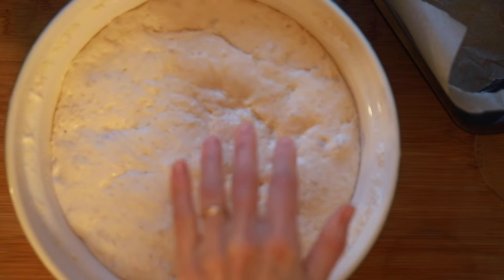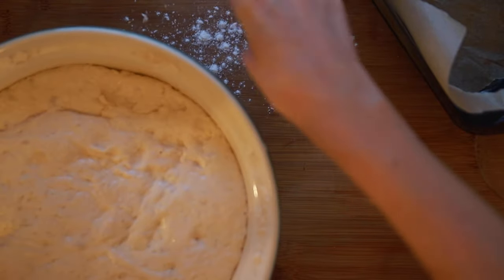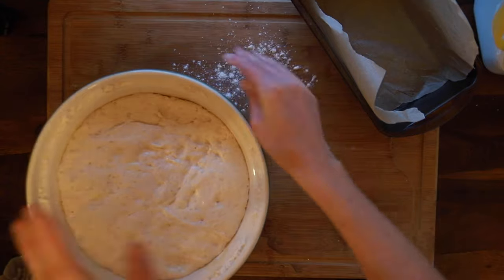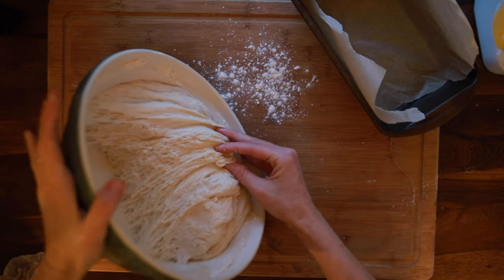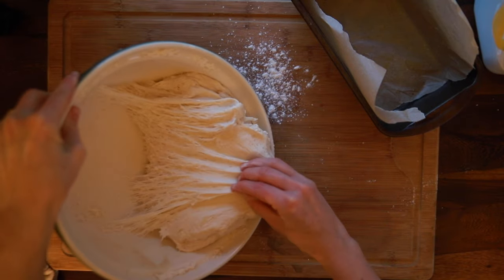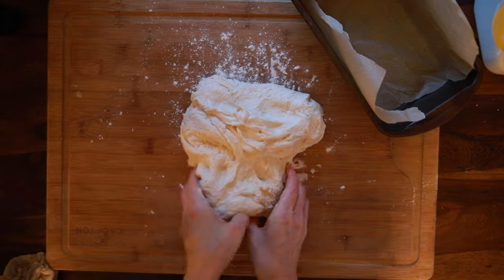The next morning — it's about 8 o'clock. Sorry about the lighting, but that's just how it is with sourdough. We're going to turn this out and shape it to get it into our loaf pan for its second rise. Notice we're not putting tons of flour on here. Also pay attention to the dough — see all those stringy-looking parts? That means the dough has exhausted most of the gluten and is in good shape for shaping.